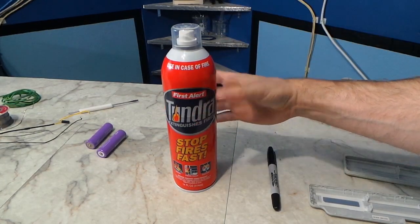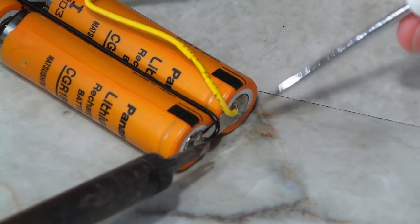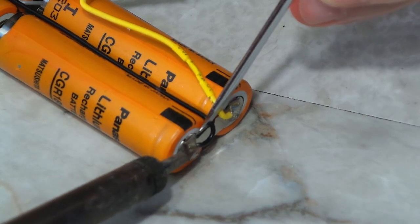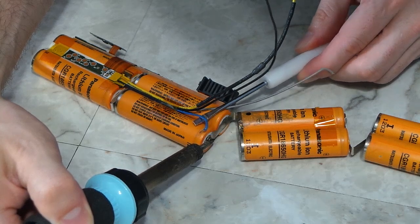By the way, when working with batteries, I always like to keep one of these nearby, just in case I overheat one and it were to go into thermal runaway or something. Now that I have the cells out of the battery I need to desolder them. One of the things I found out was that these metal clips were actually welded on, so I was not able to desolder them. So I had to use wire as a substitute.